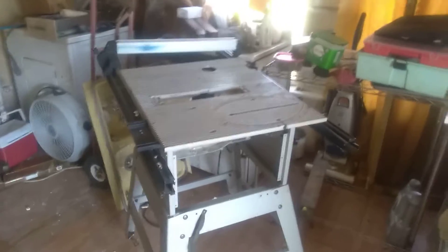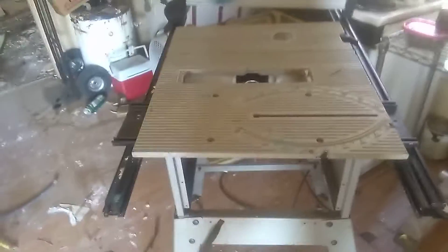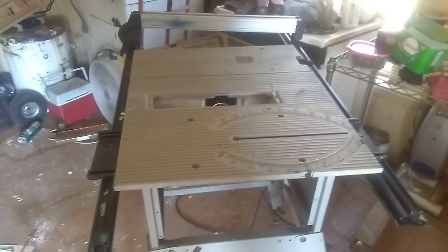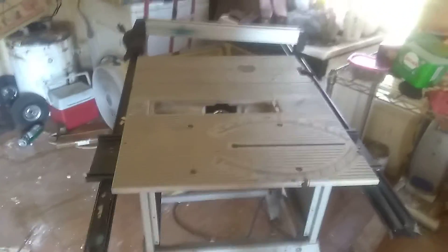I'll tell y'all, this is Kicking It With Ben. This video is going to be about a messed up table saw here. This table saw came from my mother's place when her husband died.